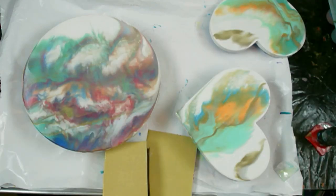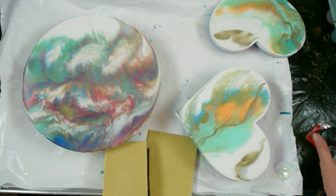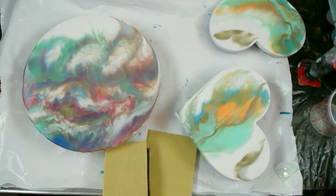Well hello again all my fluid art friends. It's Doris at DF Designs. I'm going to show you how I flood coat pieces — hopefully it's a short video.